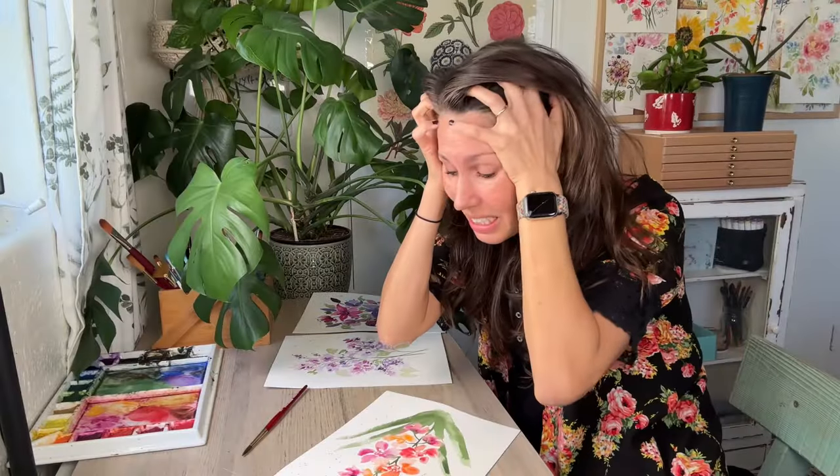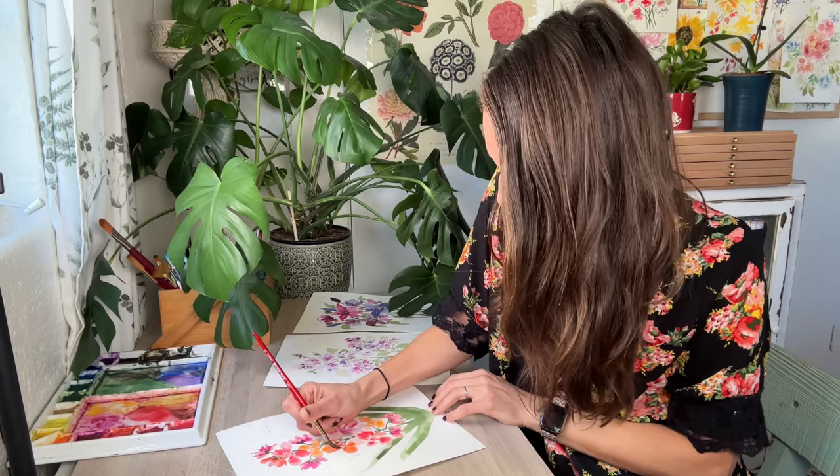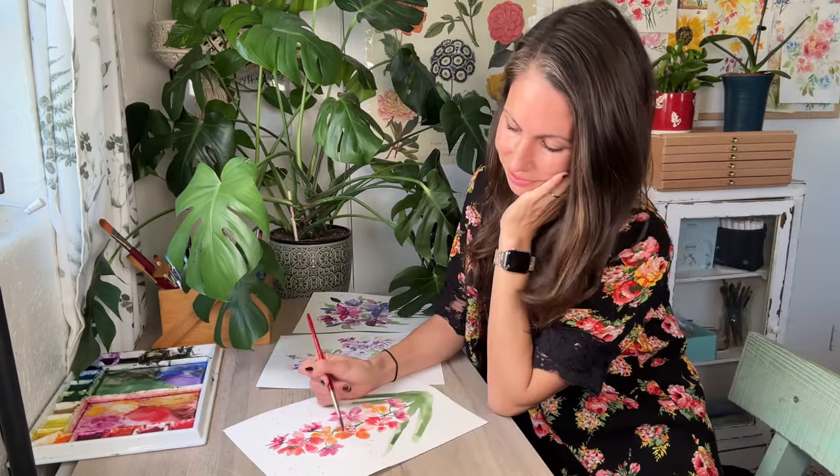Hi friends. Do you ever stress out about creating the perfect painting only to leave a painting session disappointed and frustrated? Would you like to paint with ease, not worrying about the end result?